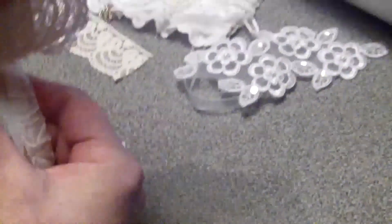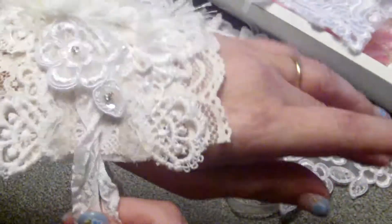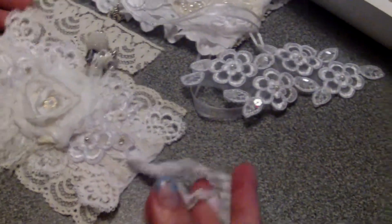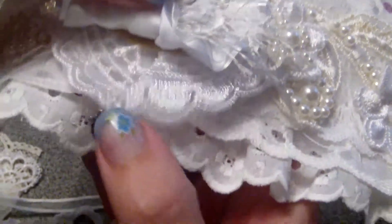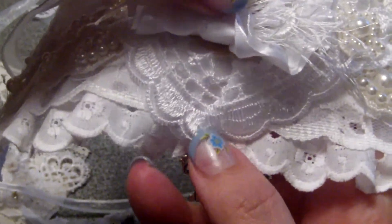This one is a smaller size and I used seam binding to finish it off. I forgot to mention there's another piece on the first one — a piece of Mel's Craft Boutique lace right here where the dangle is hanging on. Also from Mel's store.